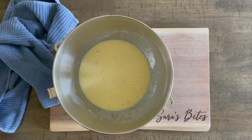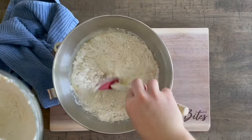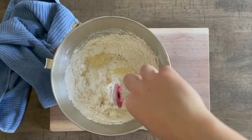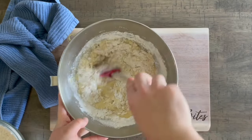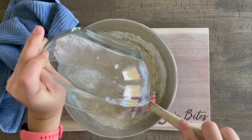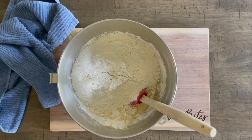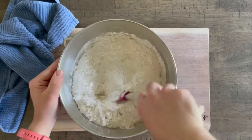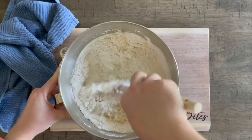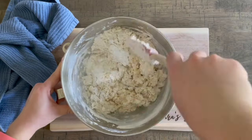Now we'll add in five cups of all-purpose flour. I like to add about half of that first, stir a little bit — you can also add it straight into your mixer with a dough hook — but I like to do it by hand with a spatula first so I don't have flour flying everywhere. Add in the other half along with half a teaspoon of salt and stir everything a bit more before we get the mixer going.